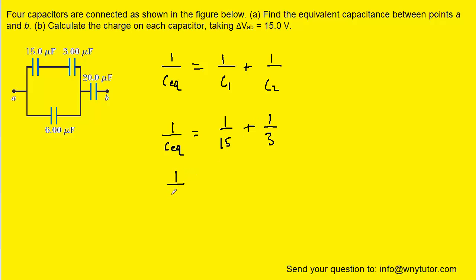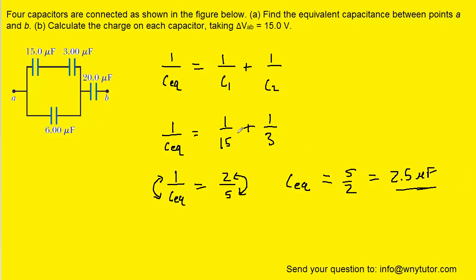When we add those together on the right-hand side, we should get two-fifths. Then when we invert both sides of the equation — a little algebraic trick — we have CEQ equal to five over two, which is 2.5 microfarads. So when we combine these two capacitors, we're going to have a single equivalent capacitor whose capacitance is 2.5 microfarads.